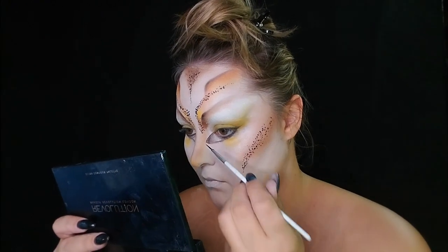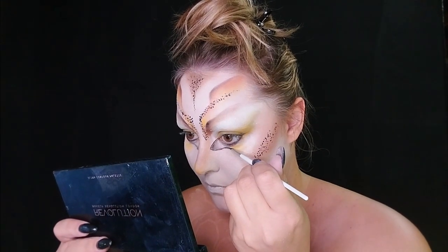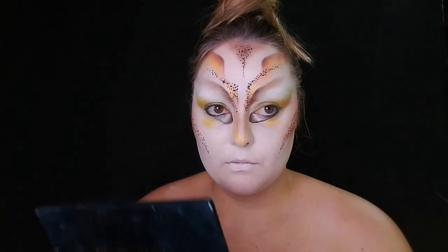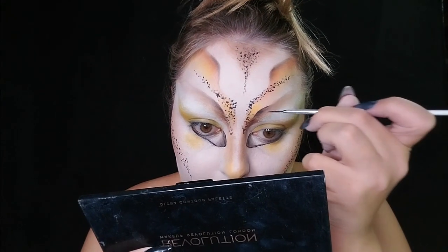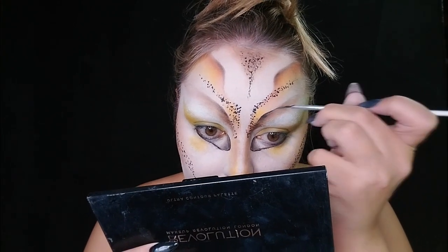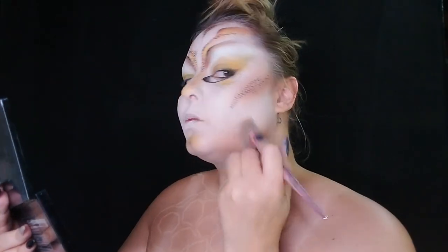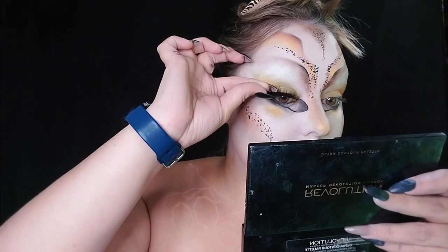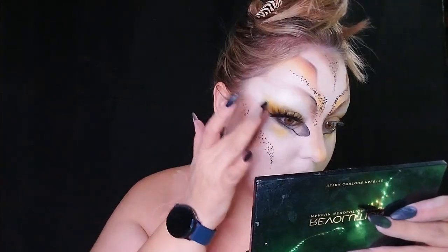Using that same black aqua paint, I added dimension into the eyes and created a beautiful outline so it looked concentrated rather than diffused. I did the same thing with the faux brows — added some color into the skin and then added black into the eyes.